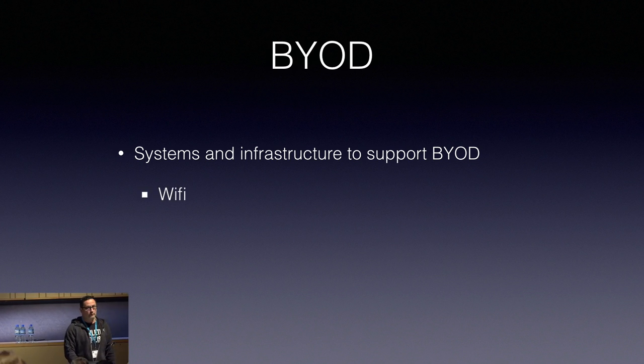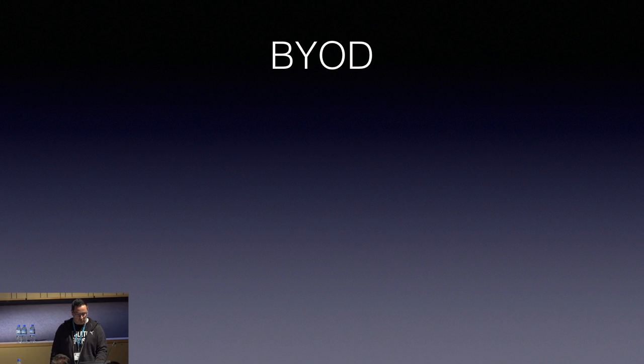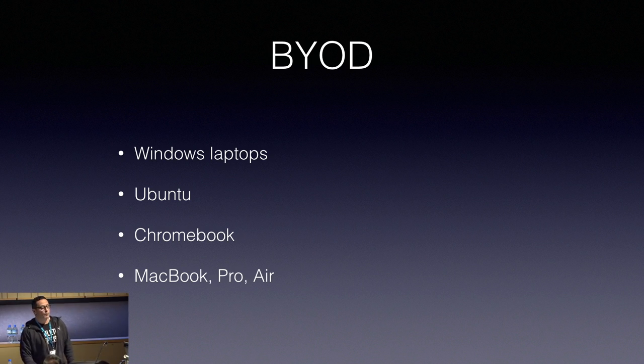The main things for BYOD infrastructure would be Wi-Fi so they can connect to the internet on the university network, common areas — student lounges and tables or collaboration areas so they can discuss topics — and of course printing has to be available from their own computers. That's all been covered and shouldn't be a big deal regardless of what type of computer they're using. Every time I walk around across the university and go through the student lounges, I see that most of them are using Mac computers — MacBook Pros, MacBook Airs.